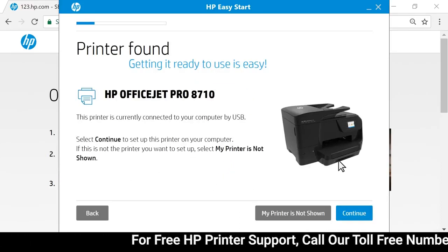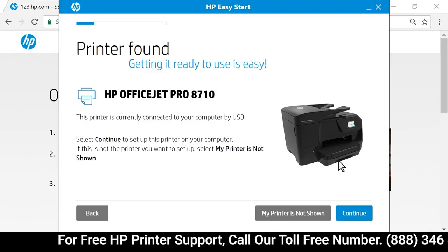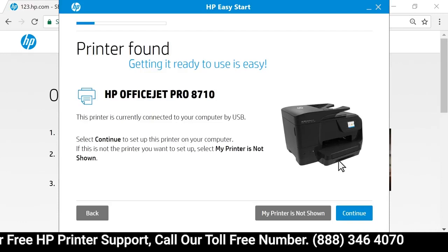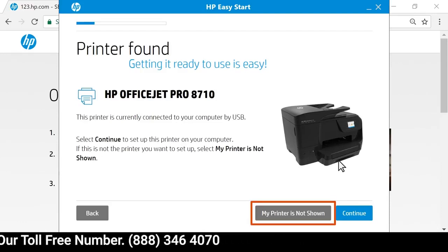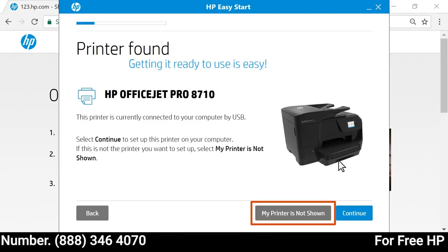The application detects printers connected to the network or computer, and then displays your printer. If the displayed printer is not the one you want to install, select 'My printer is not shown' to identify your printer.